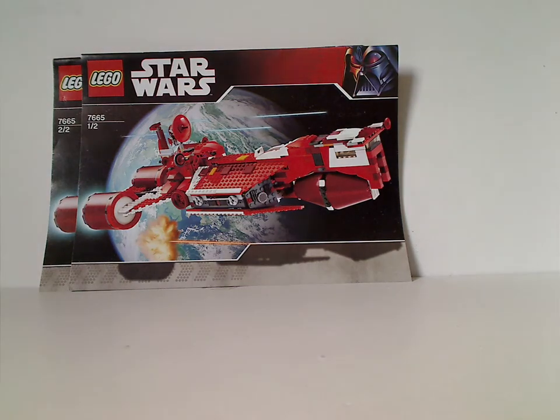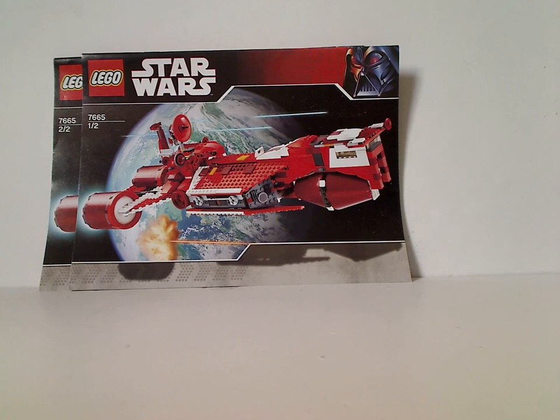Well, hello everyone, and here with another Throwback Thursday review. The rotation leads us to a Star Wars review, and today's is the Republic Cruiser set from 2007.